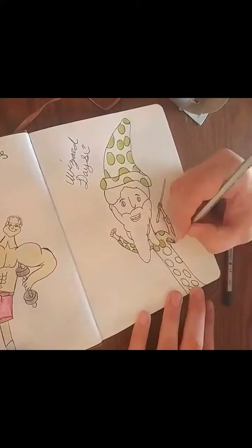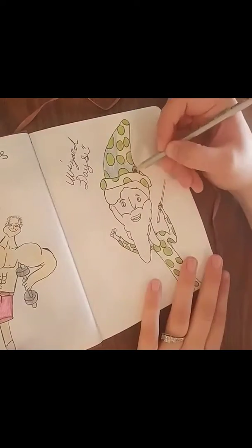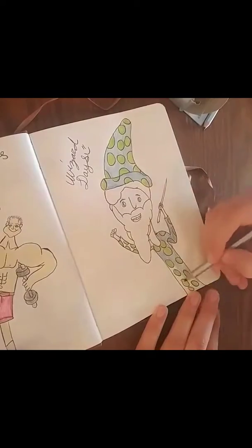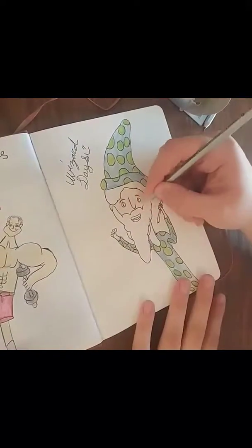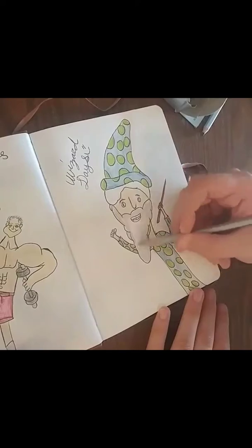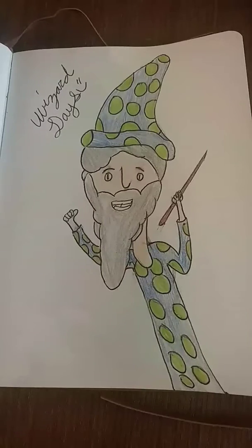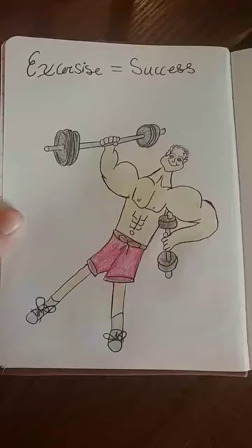I usually try to include what's going on that day. Like the one where it's a sick person — I was really sick that day and so I drew a sick person. Or the wizard: the reason I chose a wizard is because when things go really well and I'm having a super awesome day, I just picture myself as this wizard getting everything done and all is well. I think it stems from me being a huge Harry Potter fan, but either way, it's great.